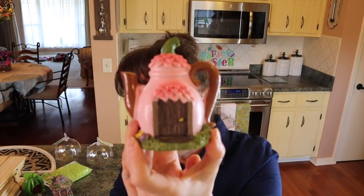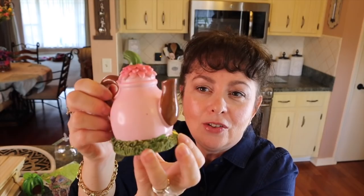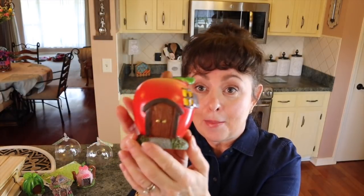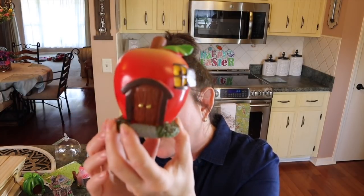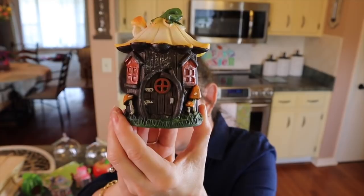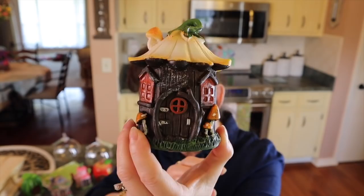Look at this teapot — is that not everything? I love the little lid on it, the spout and the handle and then the back. This is adorable. I love those little flowers — so precious. Then they had the apple, just as cute — look at that little door, adorable. And then I got this one — it reminds me of a mushroom almost. I love the flower for the top and the mushroom for the chimney and then all those little mushrooms around. That's so cute.